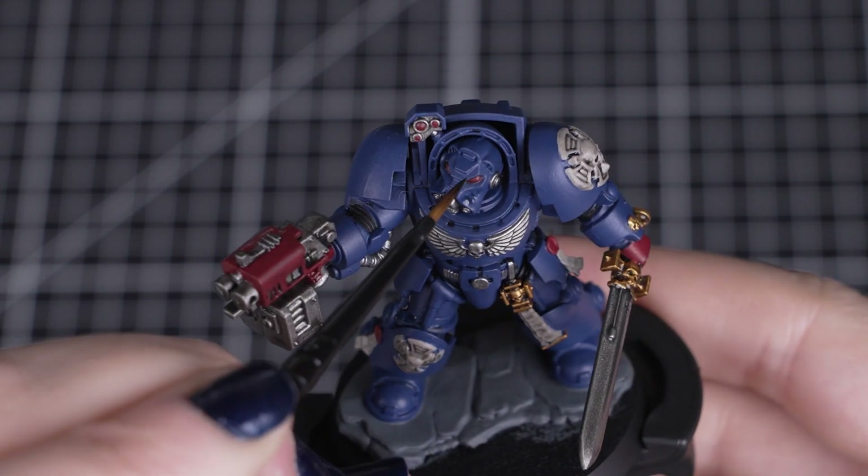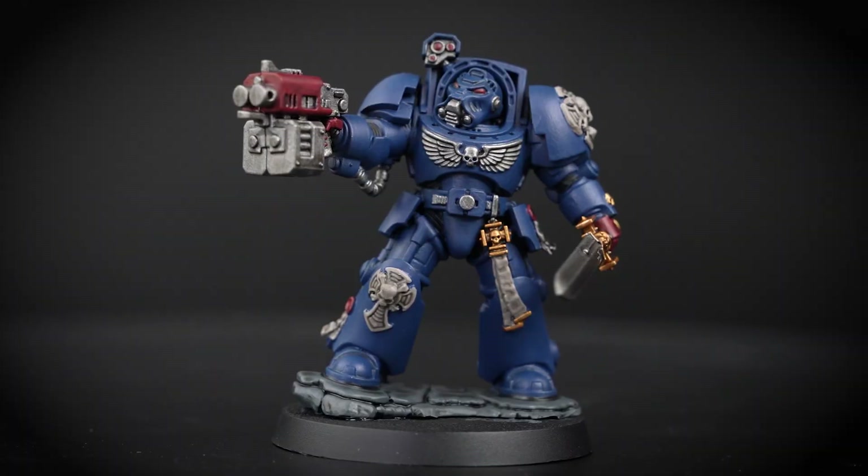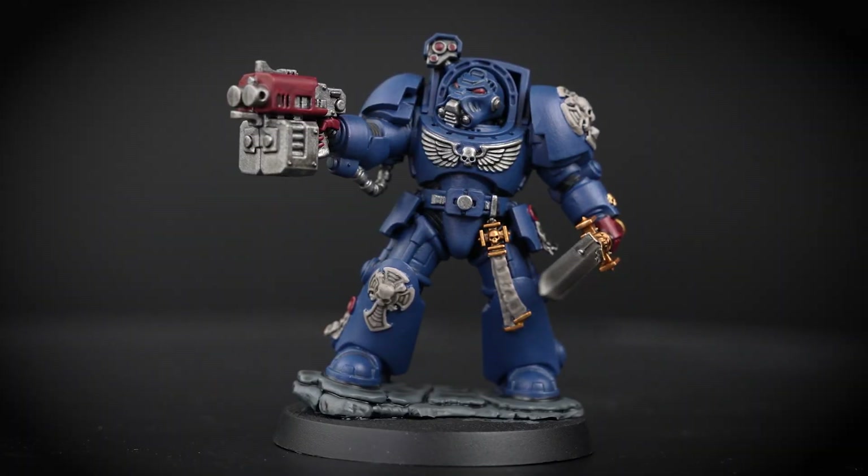After this has fully dried, if there are some raised areas of armour or details that are a little bit too dark, we can always tidy those areas up before moving on to our last stages.